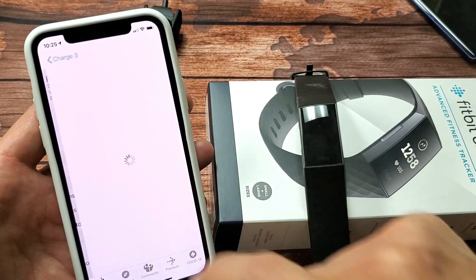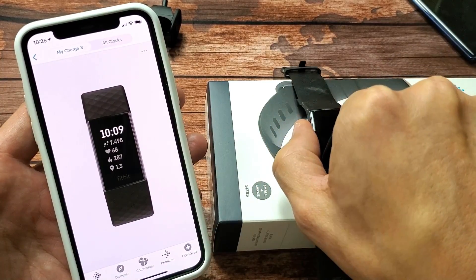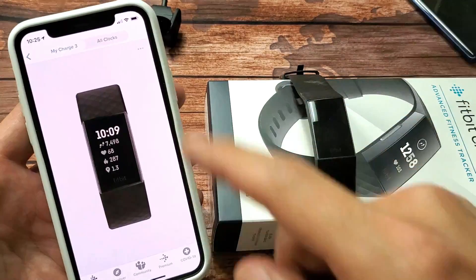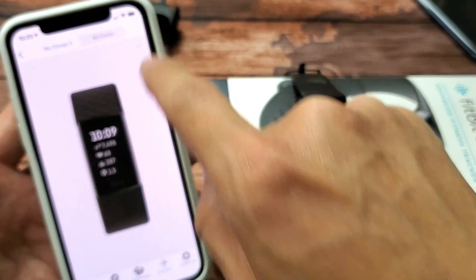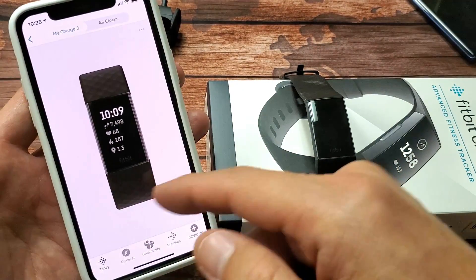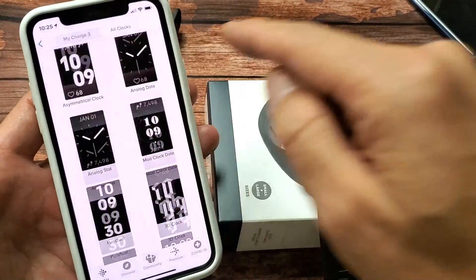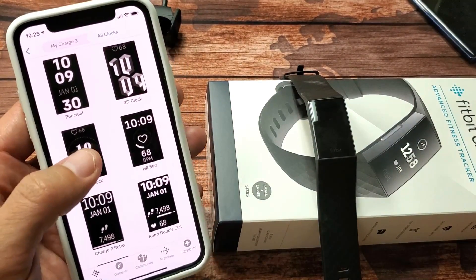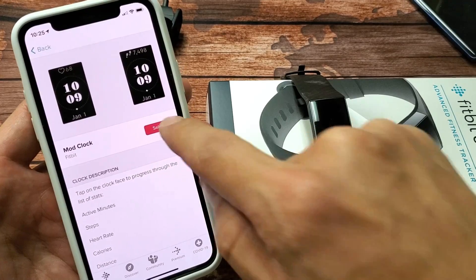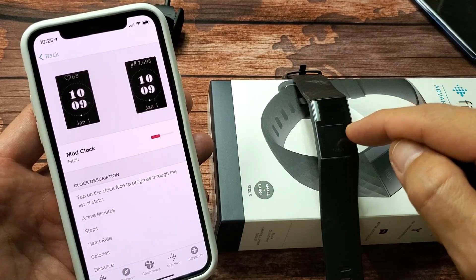Now tap on 'Clock Faces' right here. Let's pretend this watch has a black screen and we can't see anything on it. From here, go to 'All Clocks' — it might say 'See More Clocks' depending on your app version. Select a different clock face, tap 'Select', and give it a second.